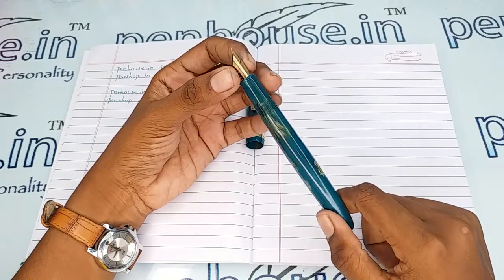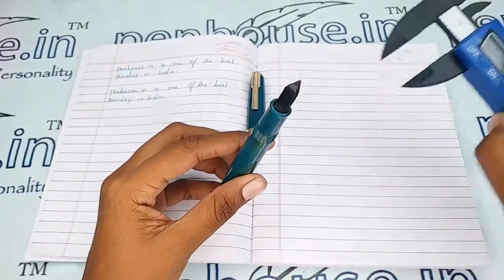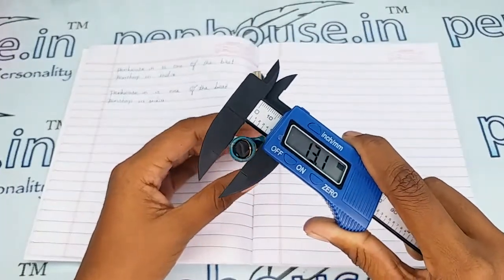Let me give the measurements. The holding area's diameter is 10.7 mm and the body of the pen is 13.1 mm.